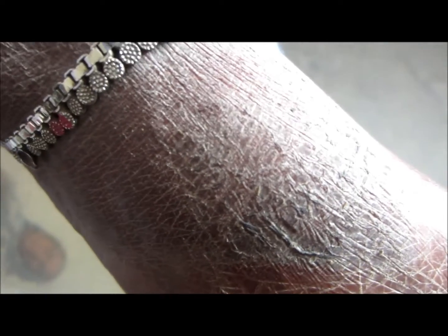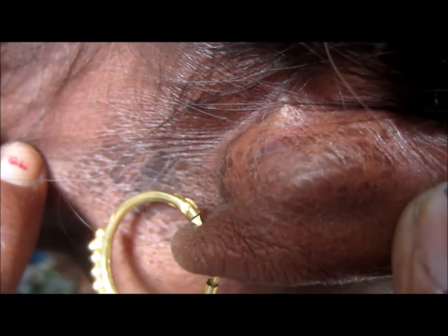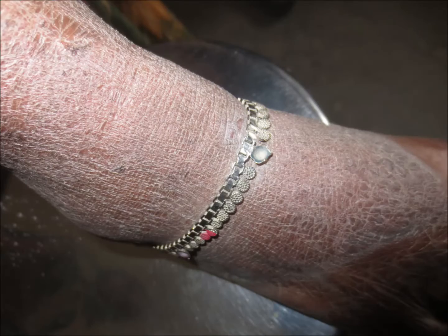These are the feet, and from foot to the head you can see dried, rough skin with fish scale-like pattern. This is more severe on the foot and leg region. The condition is itchy — it becomes pretty itchy when exposed to sun and heat. She works in a factory where bricks are made, so she is exposed to high temperatures.